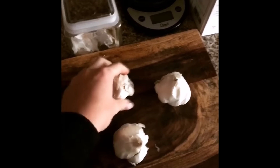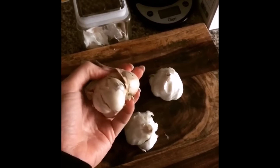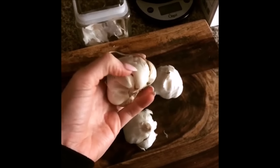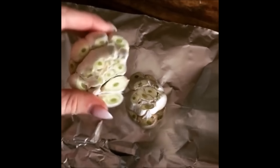I just take whatever bulbs of garlic that I have — you can use as many as you want — and I peel off the papery layer on the outside. So once you've peeled the garlic, you can cut the tops off, like I did here.